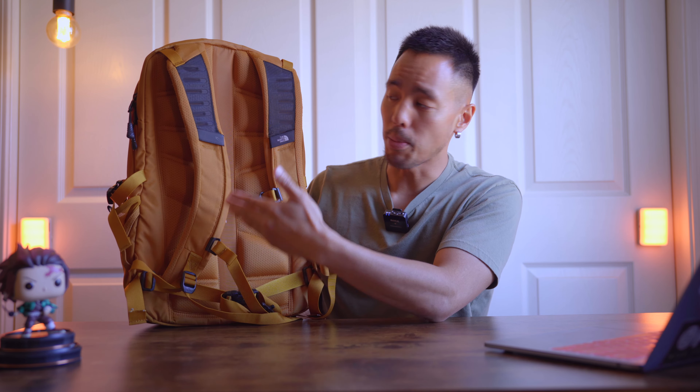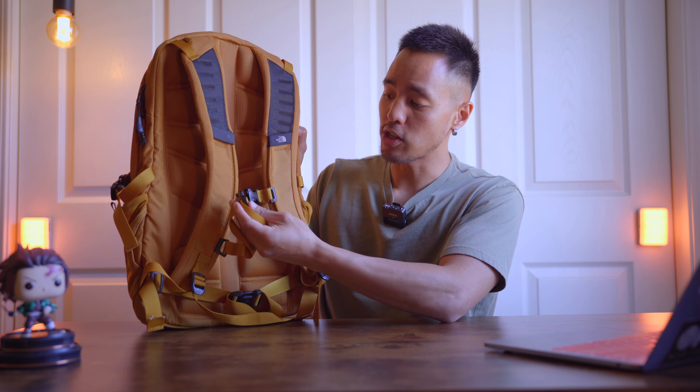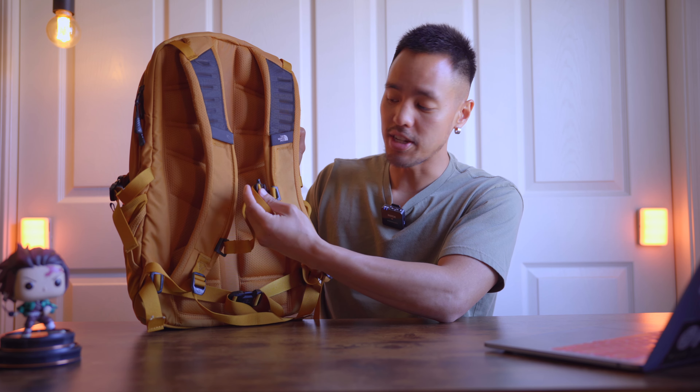On the back here it's very well padded. I love this air ventilation, and I love the extra clips here in case you guys need a more secure fit.